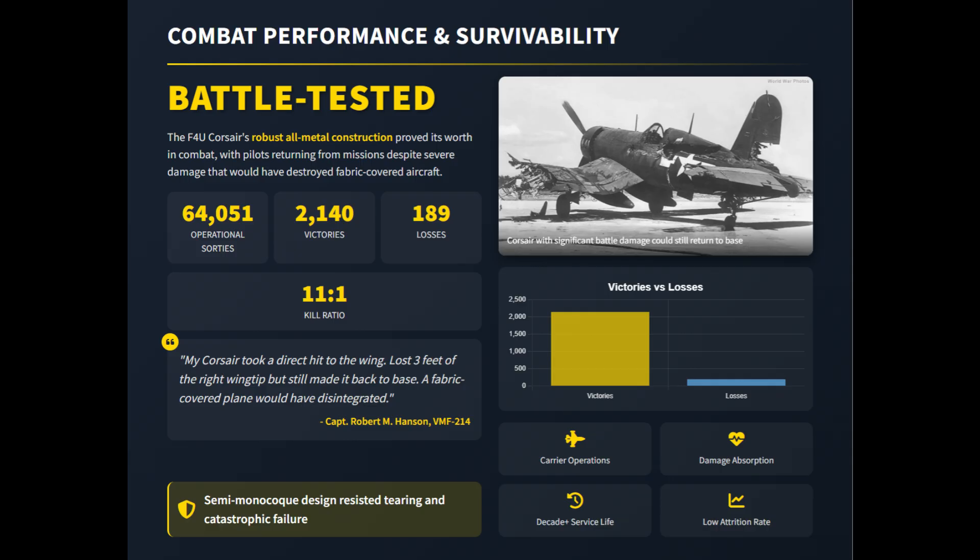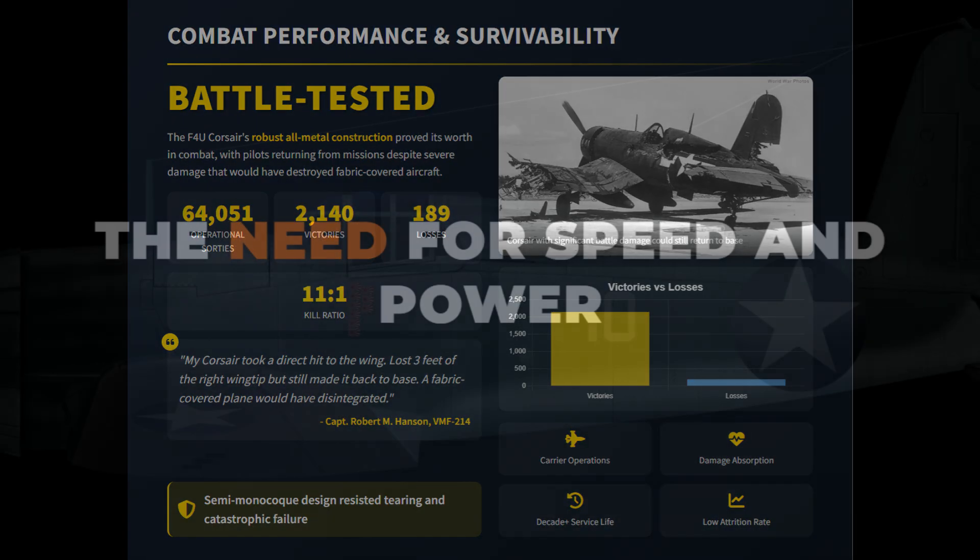The inverted gull wing, though creating some visibility challenges, allowed for shorter and stronger landing gear while clearing its large propeller. With more than 12,000 produced and a service life extending beyond World War 2, the Corsair showed how robust all-metal engineering transformed lessons from the Vindicator into lasting effectiveness.